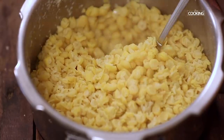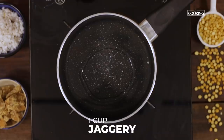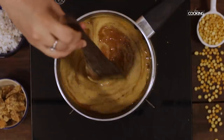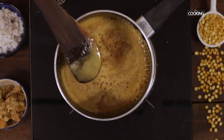The dal is done — keep it aside. Now I am going to melt 1 cup of jaggery with quarter cup of water. The jaggery is completely melted, so turn off the stove.